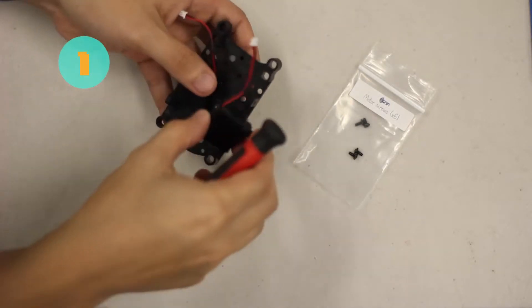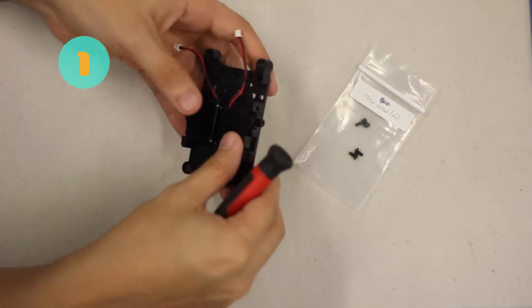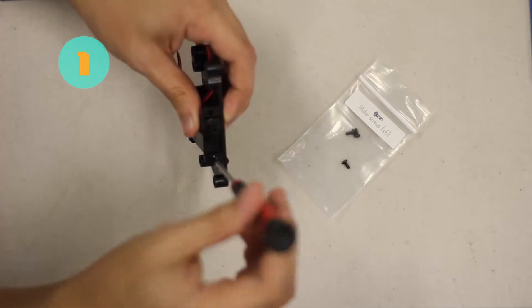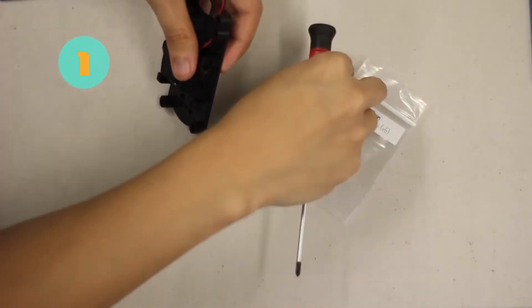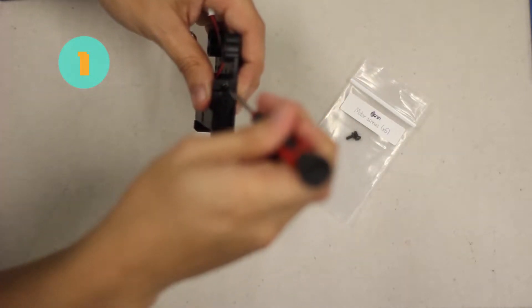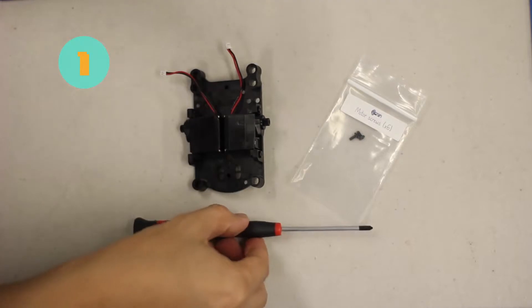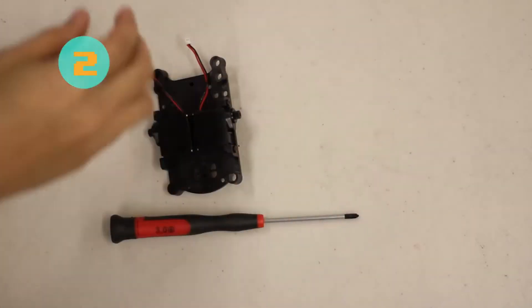We are done with the first motor. Now we're going to attach the second motor — make sure that the orientation is correct on both sides. We don't want wonky wheels; we want to make sure that the wheels are straight. Go ahead and screw in this screw, and last but not least take the last screw and put it on there. That should be the motors done.